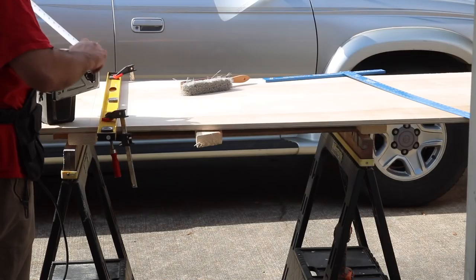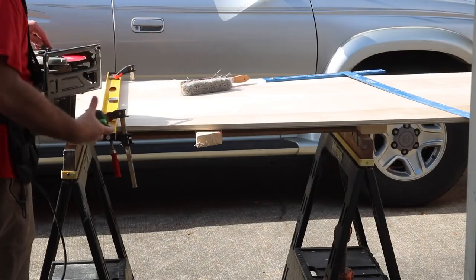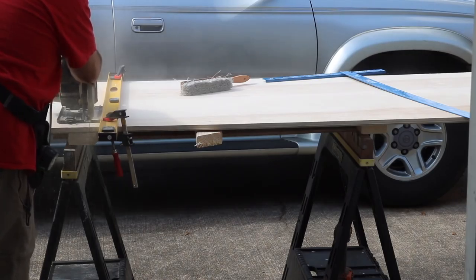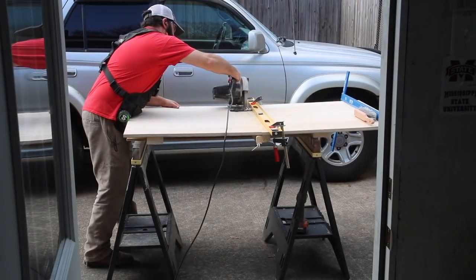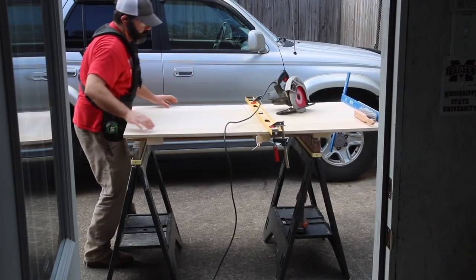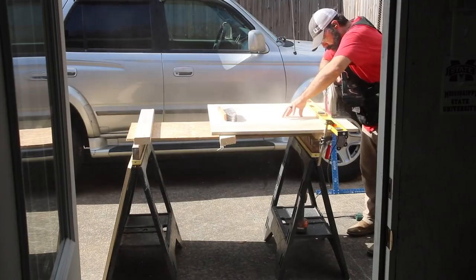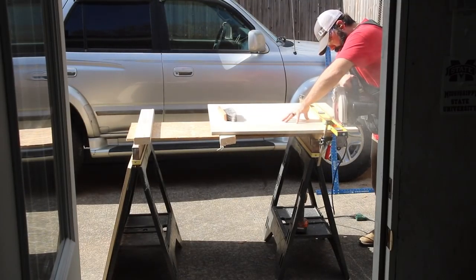Now I'm adjusting the depth of my circular saw so I don't go all the way through the plywood. Here is a tip: when you are cross-cutting, put a two-by-four under the exact area you're going to be cutting, and when you're done it won't fall. As I get through, I can just lift it off the two-by-four. As you can see, it stayed where it was supposed to, and when I'm done I can just lift it and move it.